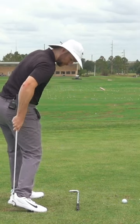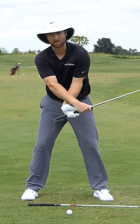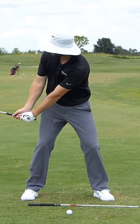Notice how my right heel is coming off the ground — that's good. If I keep that right heel down, it locks my hips and I have to throw my hands at it. I'm not going to get that pro impact unless you're super flexible, which you're probably not if you're anything like me.